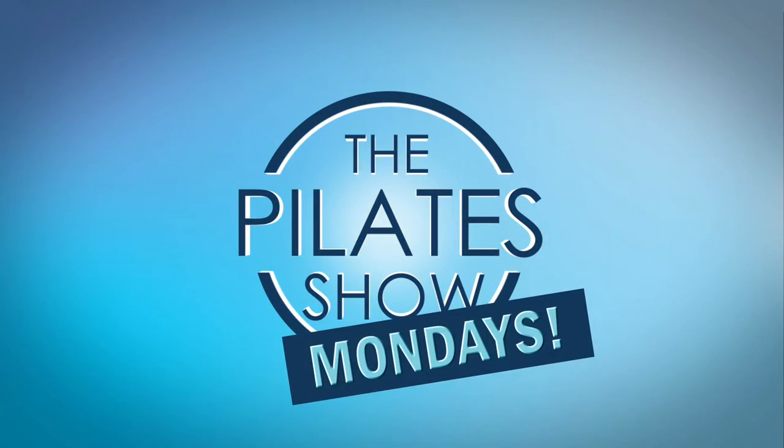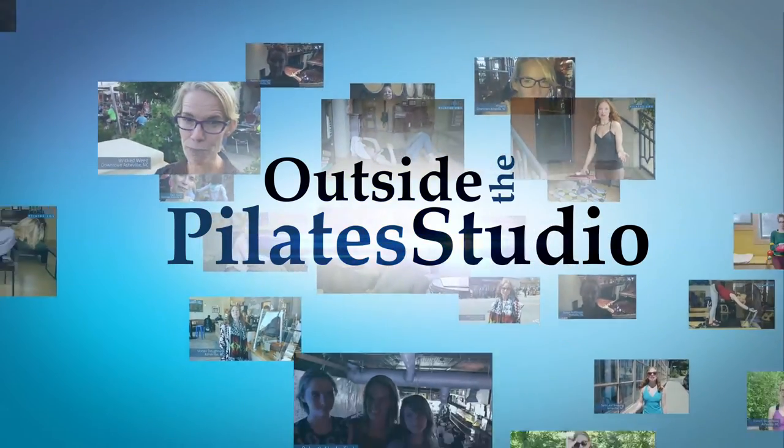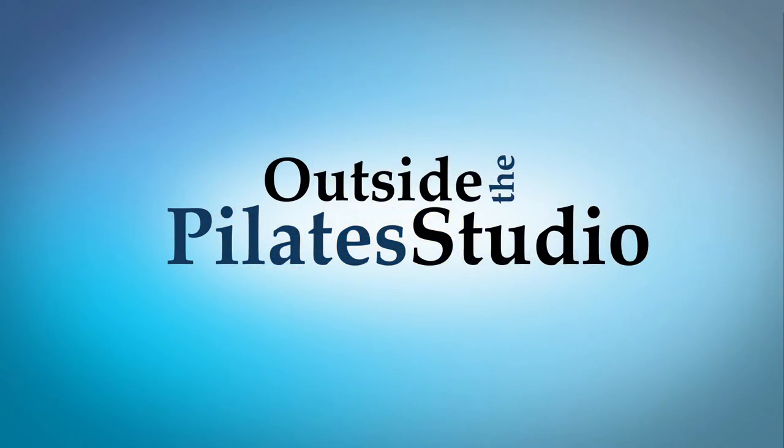Welcome to the Pilates Show Mondays outside the Pilates Studio, where we get out into the real world to explore the mind-body lifestyle. Hi, I'm your host Jennifer Gianni, and today we're talking about Kitchen Table Release, Part 2.